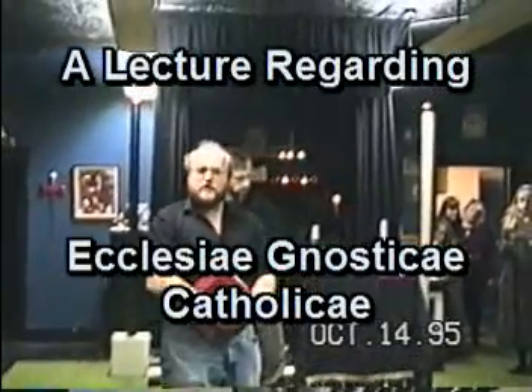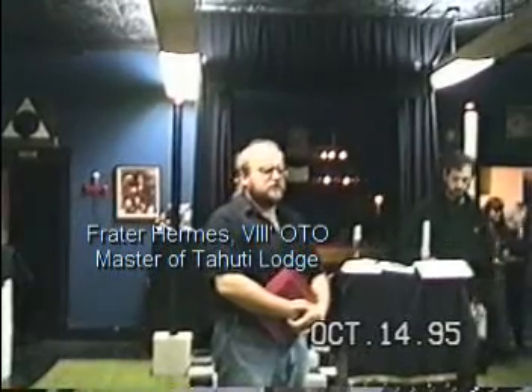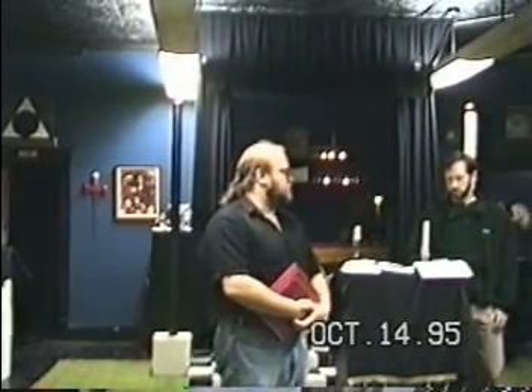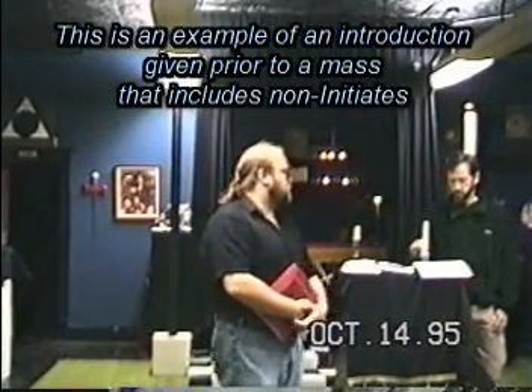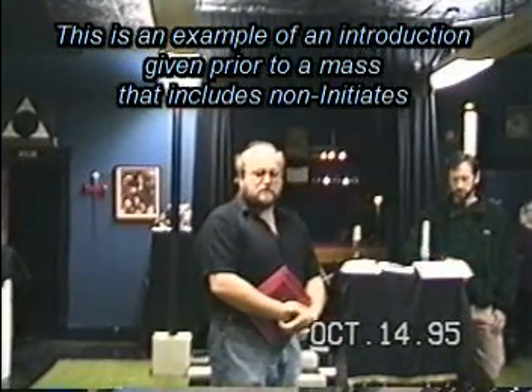Welcome to today's Master Mass. Master Mass is a central public and private ritual of the LTO, being performed today by the UBC under the auspices of the LTO. During the Mass you will be asked to take a Eucharist, which consists of a wafer and either a glass of wine or a glass of green juice.